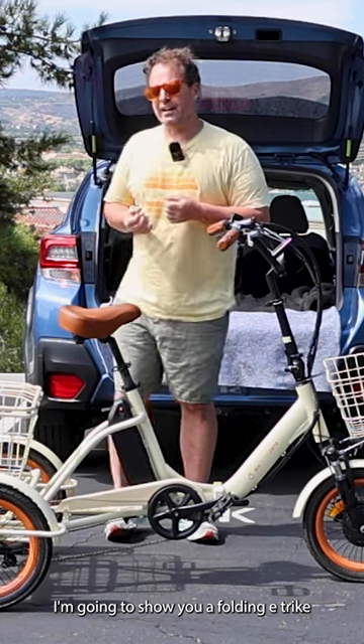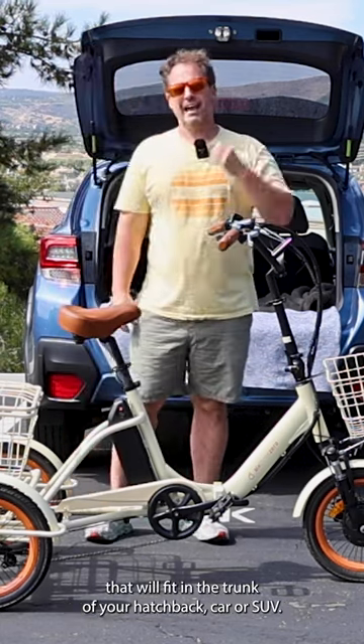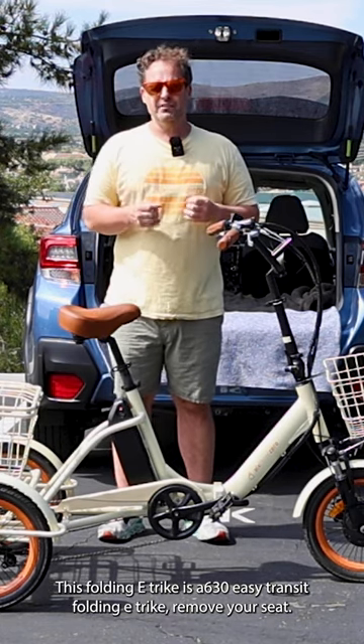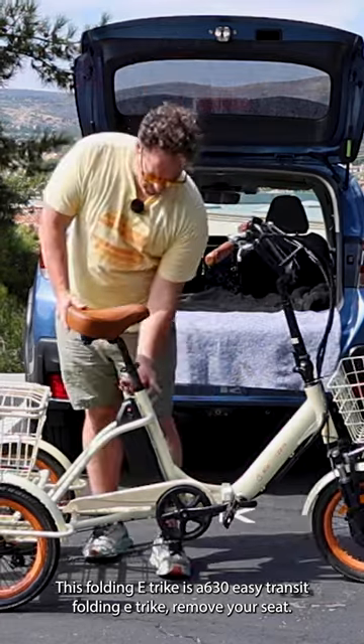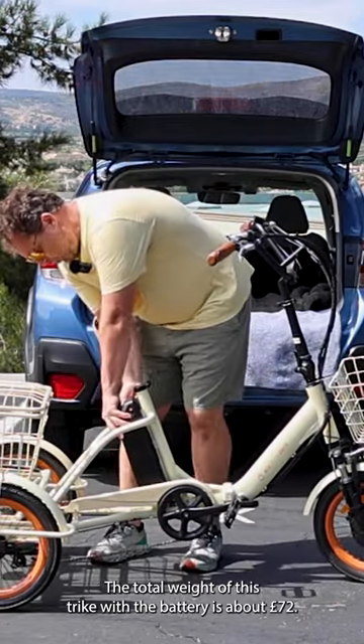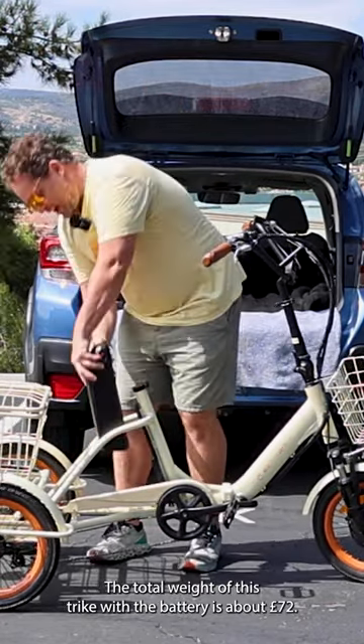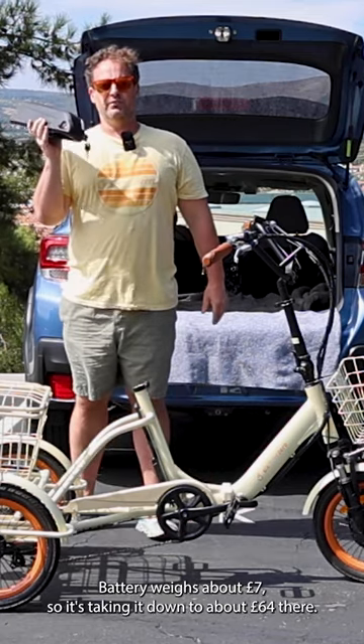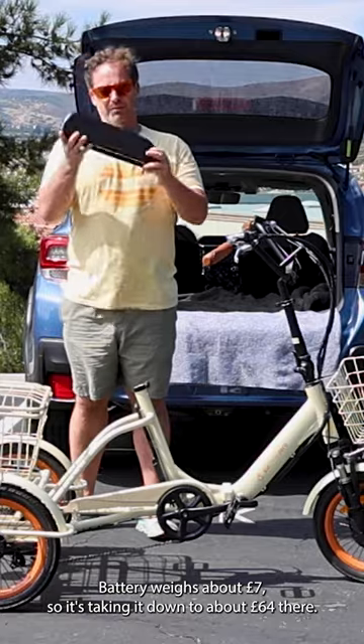I'm going to show you a folding e-trike that will fit in the trunk of your hatchback car or SUV. This is the 630 Easy Transit Folding E-Trike. Remove your seat and battery — the total weight of this e-trike with the battery is about 72 pounds, and the battery weighs about seven pounds, bringing it down to about 64 pounds.